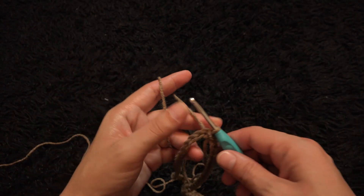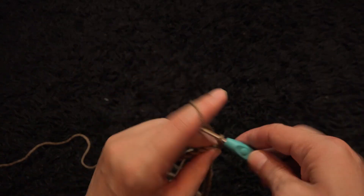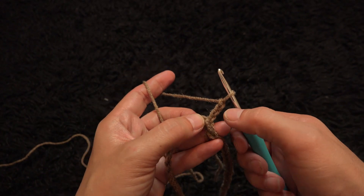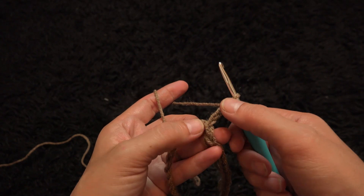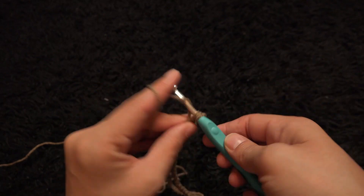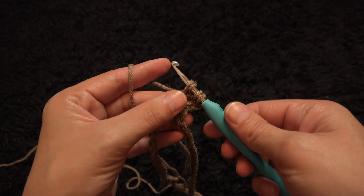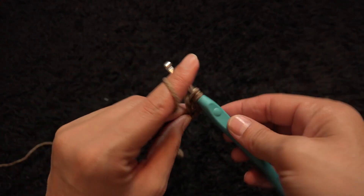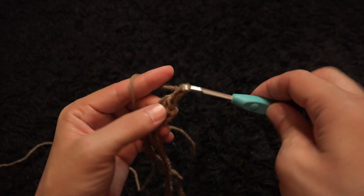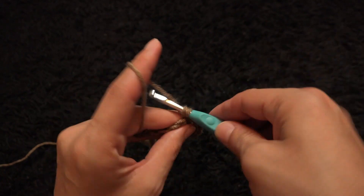This is our foundation row. For row 1, I'll chain 3 and right here through that same chain we make two double crochet cluster — we have to make three double crochet cluster where the chain 3 beginning counts as one. I'll chain two, then skip the next two chains, and into the third chain I'll make one single crochet.